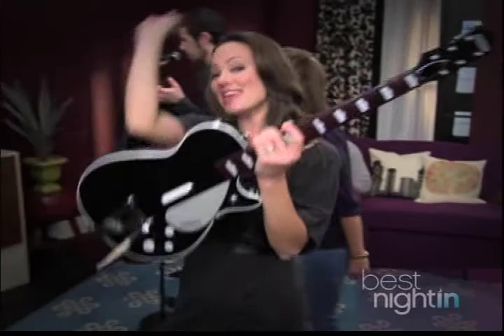Hey there, it's Friday night, and this is The Best Night In. We're watching Dennis the Menace. And during the movie, we're going to show you how to unleash your inner rock star while playing the amazingly fun Beatles Rock Band. But right now, stay tuned for the movie.